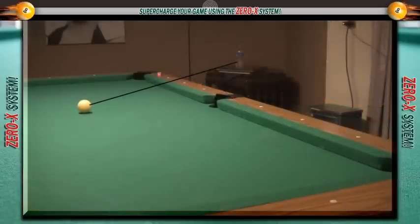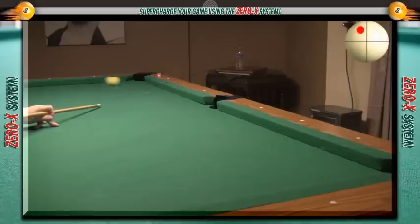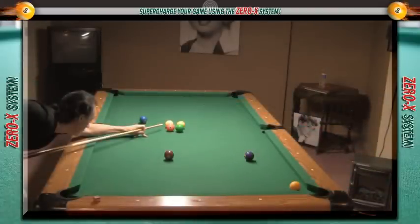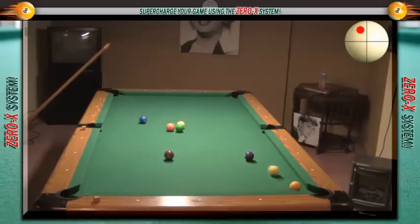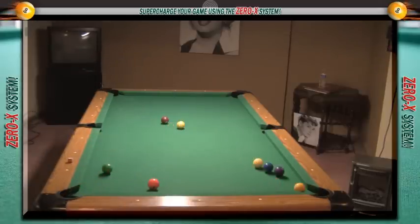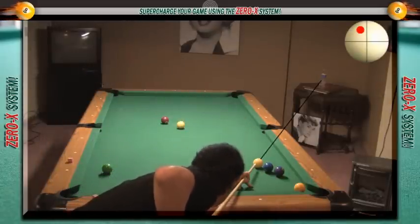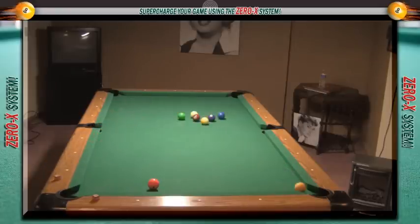No matter where the cue ball is on the table, if you can just aim toward that object with running English you're going to end up in the corner pocket. Here the cue ball is in the middle of the table, but I know that if I aim toward this water bottle with running English the cue ball will end up in the corner pocket. So if I'm playing a game of nine ball and my opponent has me snookered, I know that if I aim toward this object with running English I can go around the table and either hit or pocket the one ball.